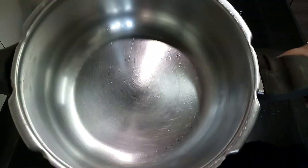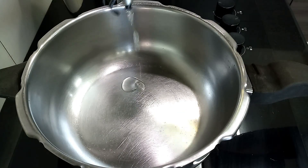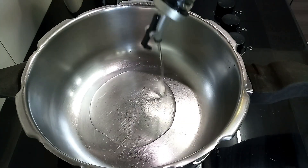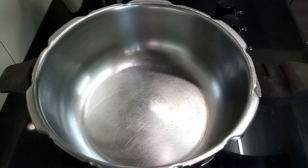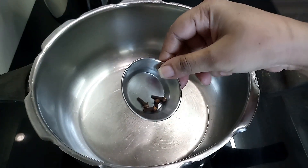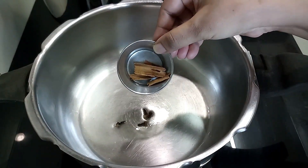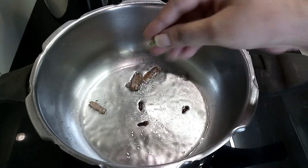And now for the recipe, take a pressure pan or pressure cooker. Add 2 tablespoons of oil. For non-veg dishes, you always have to add a little extra oil than usual to eliminate the raw smell of the meat. Once the oil heats up, add 3 to 4 cloves, 1 inch cinnamon stick, 1 green cardamom, and also 1 bay leaf.